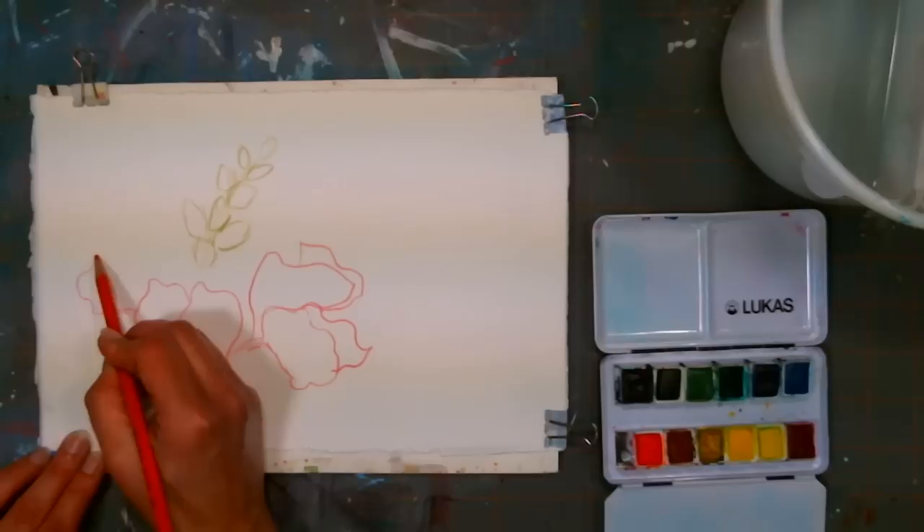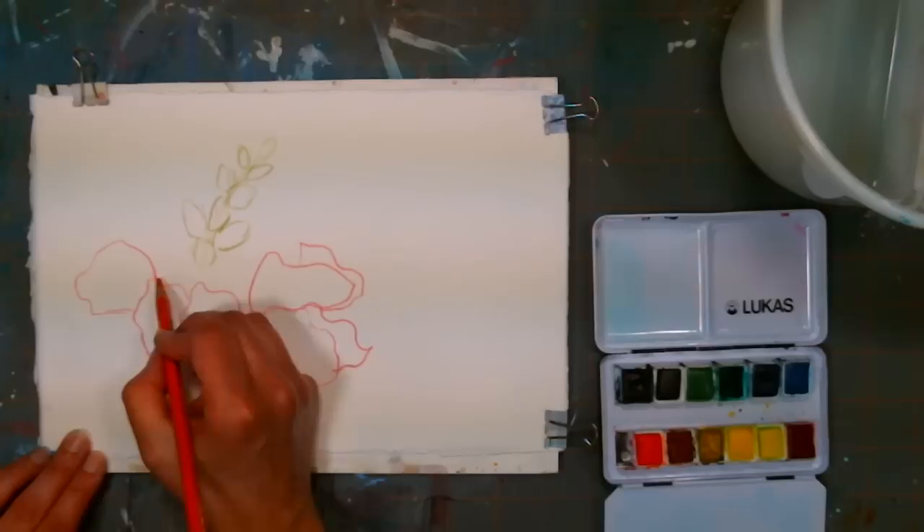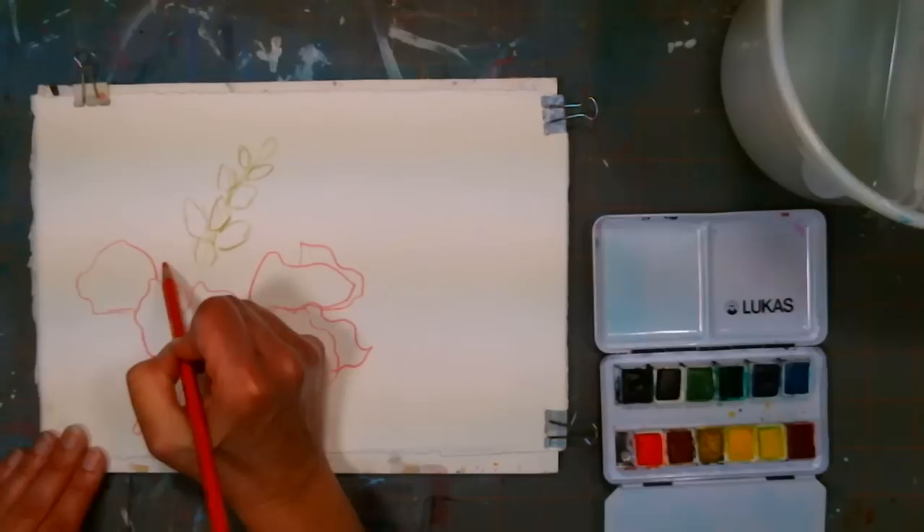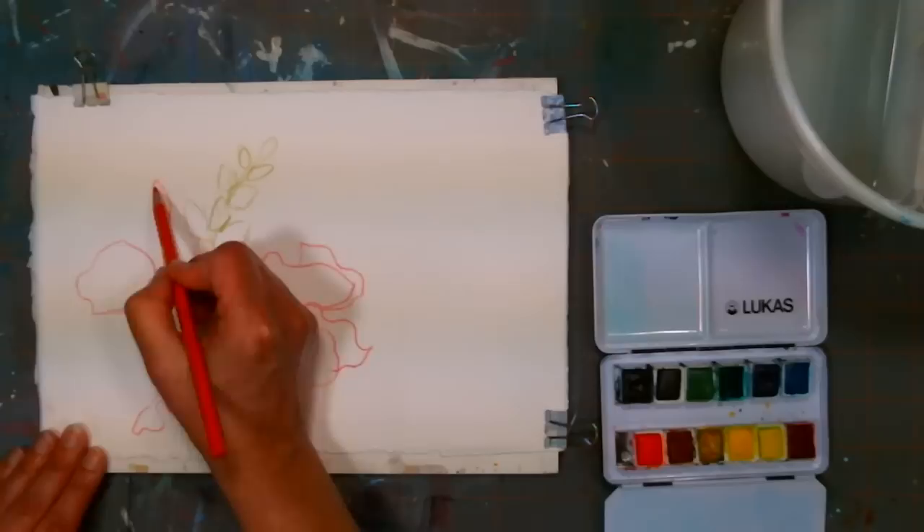Beverly Mossman asks: is this a harder lead type in the pencils you are using? It's the Caran d'Ache super color — I would say medium, about the same as a Derwent watercolor pencil for hardness. Watercolor pencils tend to be not as soft as a Prismacolor, but they are pretty soft and fragile, so you shouldn't press too hard with them.